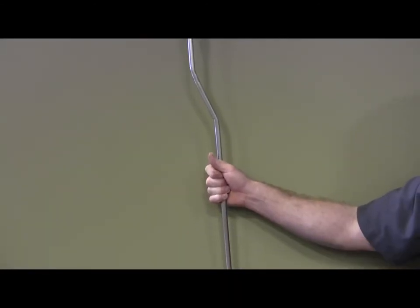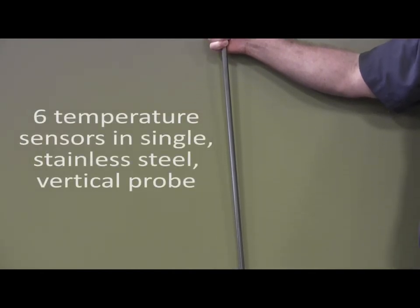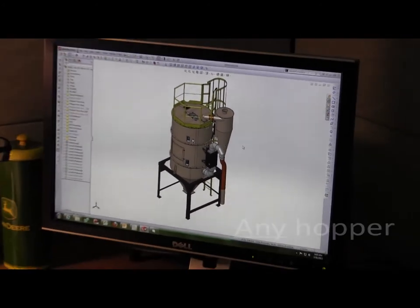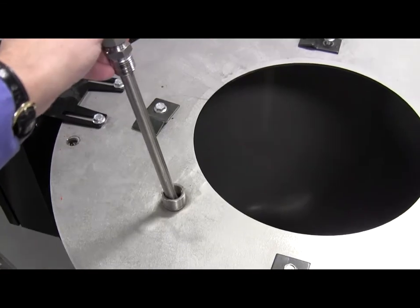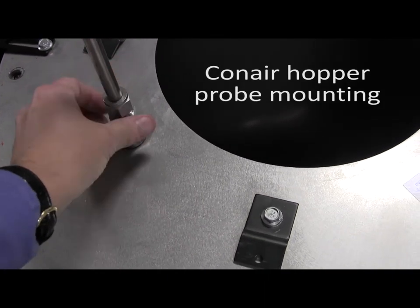Only the drying monitor from Conair provides a single, slender probe set encased in smooth stainless steel that requires only a single mounting hole in the hopper lid. And that hopper can be from any manufacturer, Conair or not. Although Conair drying hoppers, built since 1997, are already equipped with drying monitor probe ports in their lids.